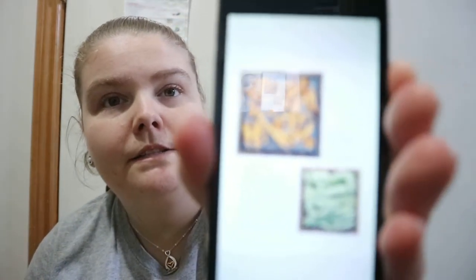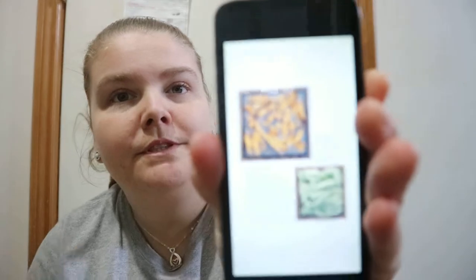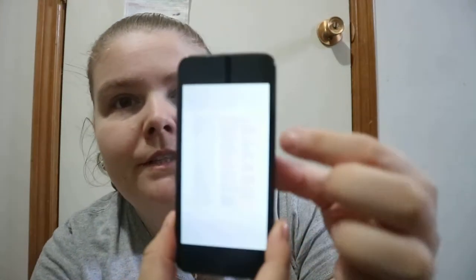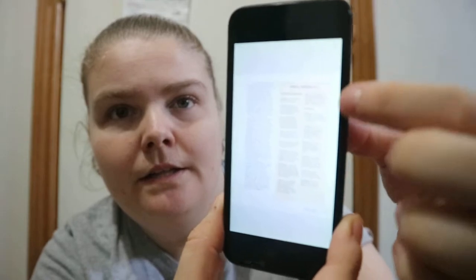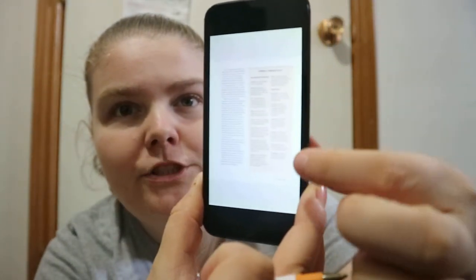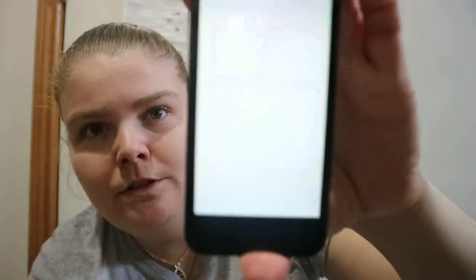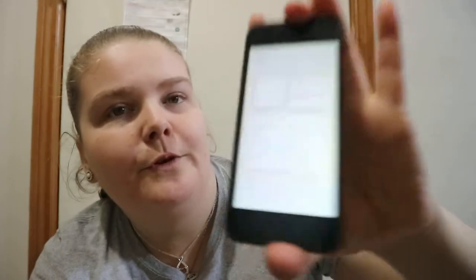You get stuff like dehydrating herbs, and you do get a few photographs. There's also content on storing and labeling herbs, measuring them, and then you get some like this pink, peach color. You get that terminology.